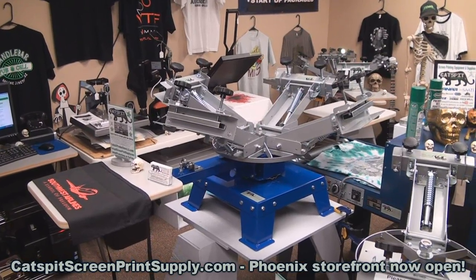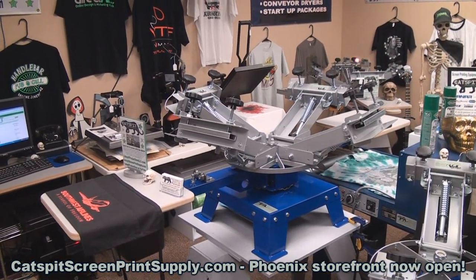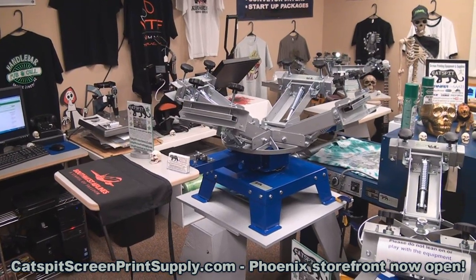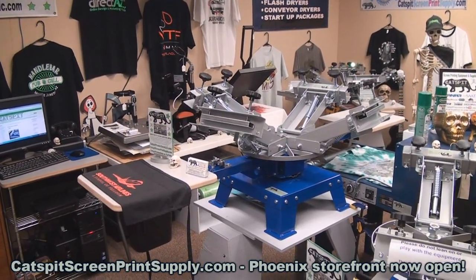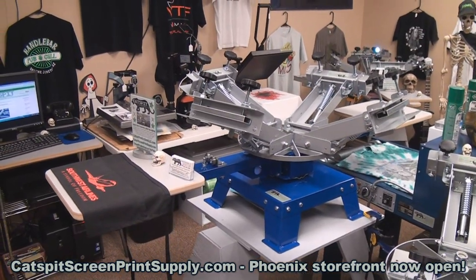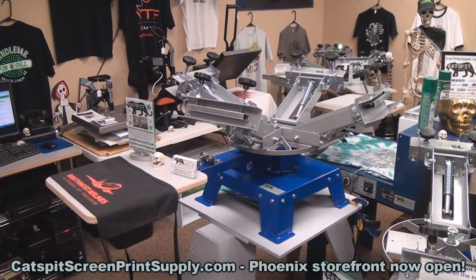You can check it out at catspitscreenprintsupply.com, and you can always call or email me. Don't forget I have over 400 educational screen printing videos right here on YouTube, so make sure to check out my channel page and subscribe. If you have any questions about this product, just hit me up. Thanks a lot for watching today — I really appreciate your time and attention, and we'll see you next time.